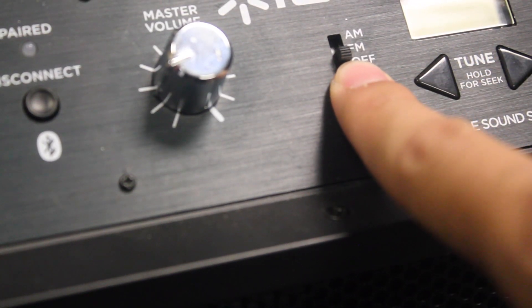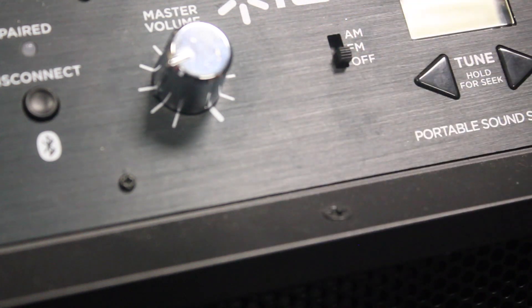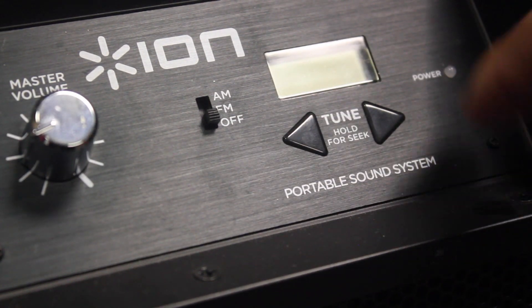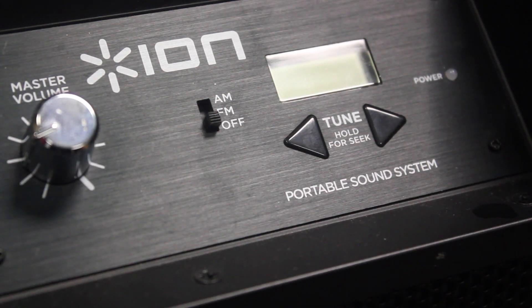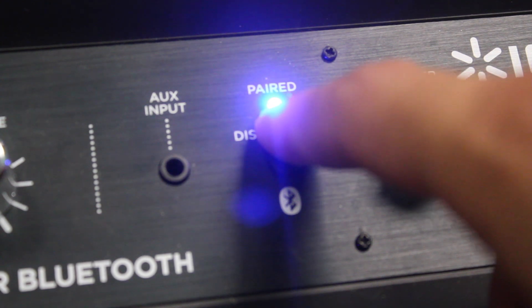Right over here we see the AM/FM switch. So this does have a radio built into this Bluetooth speaker, so you can toggle from AM to FM, and right here you see the tune buttons so you can tune into different radio stations. Right here is just the power LED indicator button. Let's go ahead and turn our Bluetooth speaker on — there you go, you got that blue light going right there to pair your Bluetooth device.